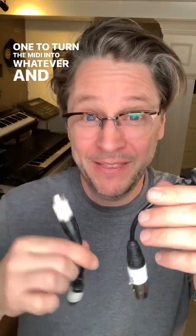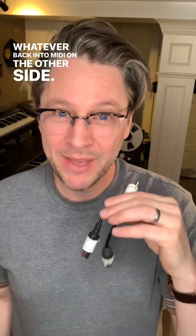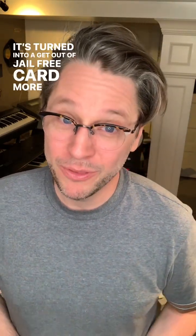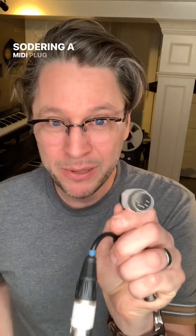A couple of disclaimers: you're going to need two of these — one to turn the MIDI into whatever, and then another to turn whatever back into MIDI on the other side. I keep a couple of MIDI-to-XLR adapters in my go bag; it's turned into a get-out-of-jail-free card more than once.